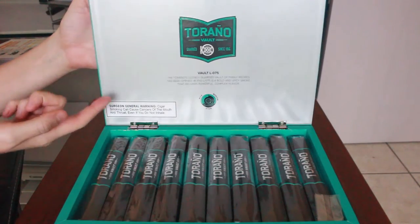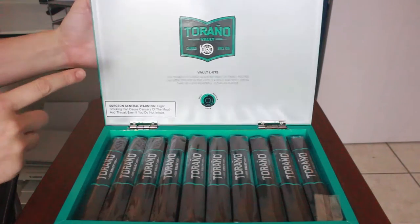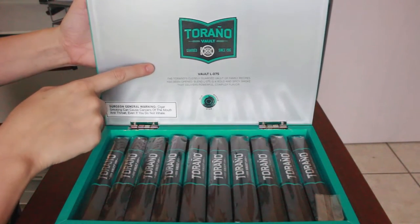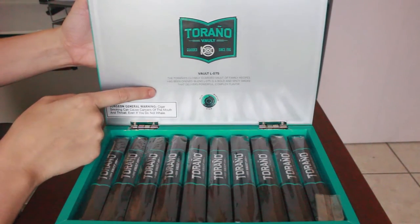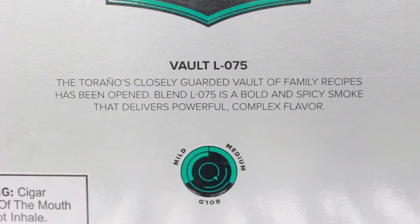Getting into the box, once you open it you see that they carry the theme onto the inside. On the lid they have their logo as well — it's not raised, it's just a printed logo. They also have a few sentences talking about the Toronto family recipes and how they've been locked away in the vault.